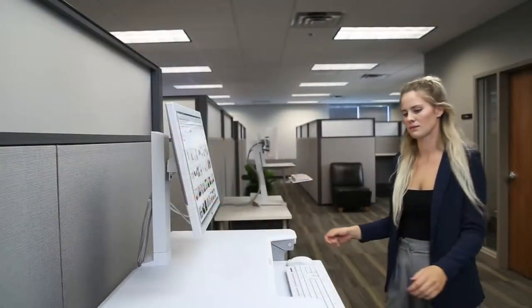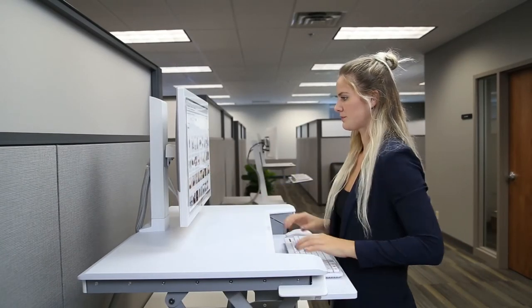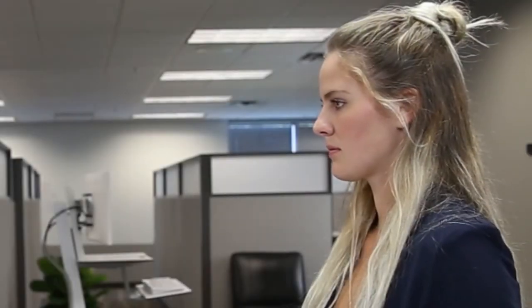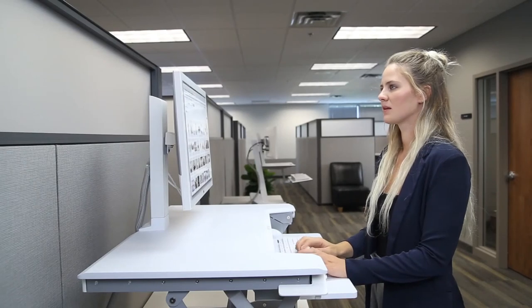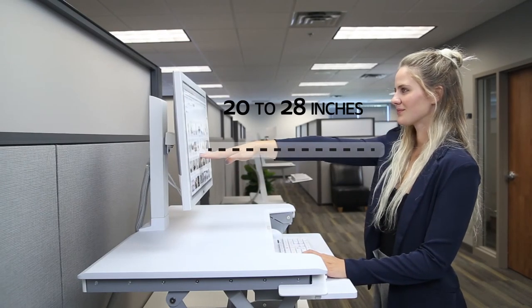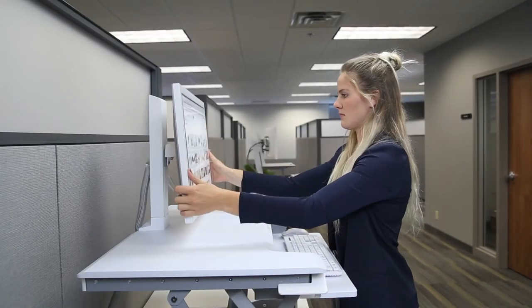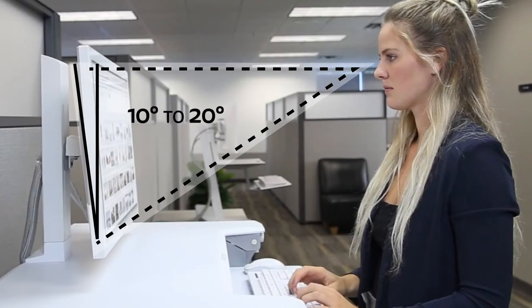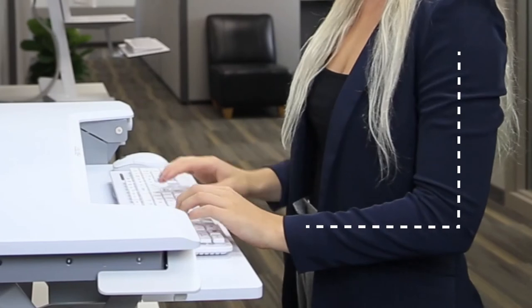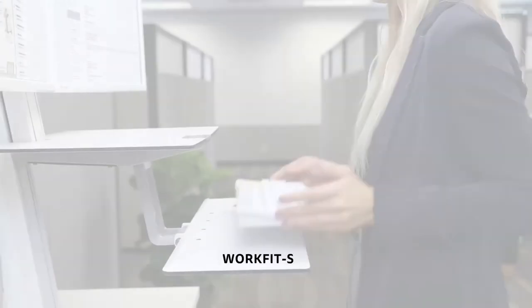Start by adjusting the monitor height so that the top of the screen is at or slightly below eye level. Your eyes should look slightly downward when viewing the middle of the screen. Now adjust the monitor distance to about 20 to 28 inches away from you, which is about one arm's length. Make sure you tilt the monitor back about 10 to 20 degrees so the top and bottom of the monitor screen are the same distance from your eyes. Adjust the keyboard height to your elbow height, usually about 20 inches below the top of the monitor screen.